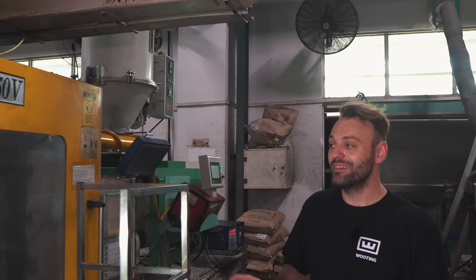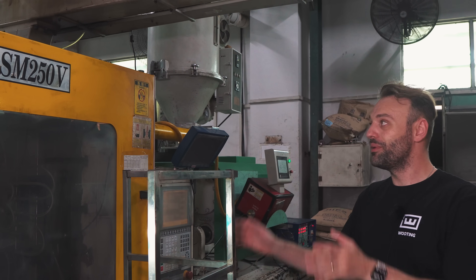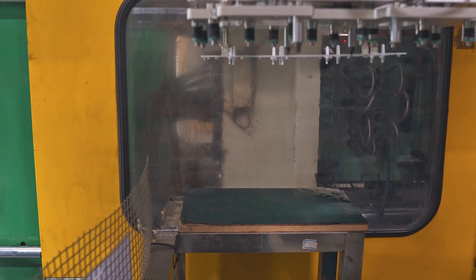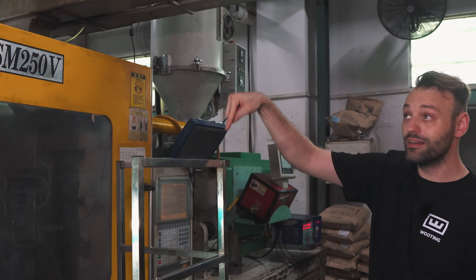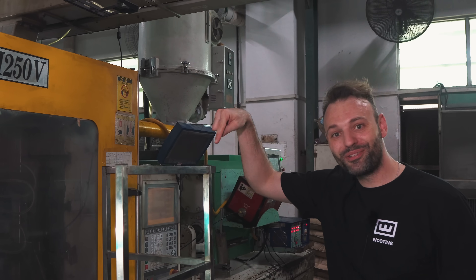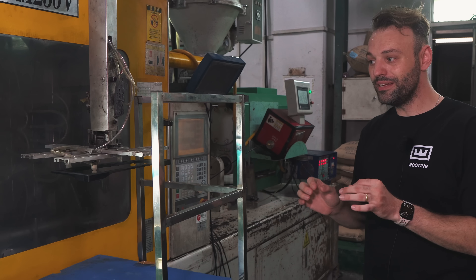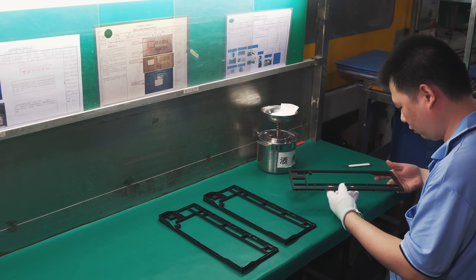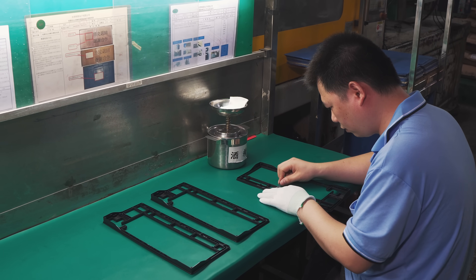Here we are at the top case. The top case goes through the same process — the mold finishes, it opens, the arm goes down, grabs the top case with suction, comes back up, and drops it onto the tray. The special thing about the top case is that we need to add nuts inside for screwing, but these are not put into the mold just yet — instead they're melted into the top case. For the switch plate, the nuts are already inserted into the mold beforehand, which I'm going to show you now.